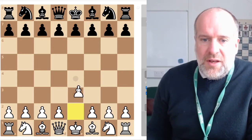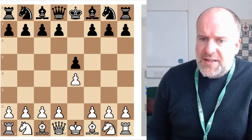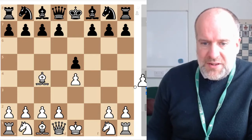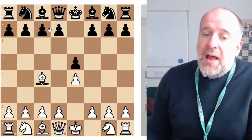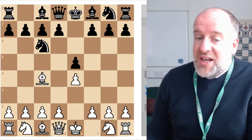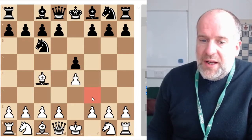Fool's Mate launches an all-out attack onto the f7 pawn. You start off as if you are going to do the Italian Opening: pawn to e4, black will probably respond pawn to e5. Then, instead of moving your knight out as you would for the Italian Game, you move your bishop out to c4 — the same square as in the Italian Game. As you can see, it's already launching an attack onto that vulnerable pawn. Black might develop by moving a knight, and then you bring your queen out.